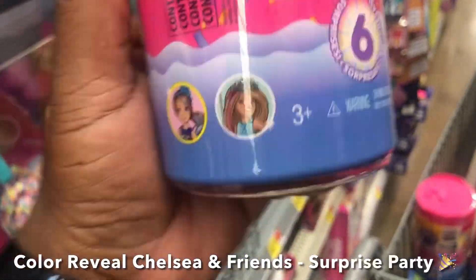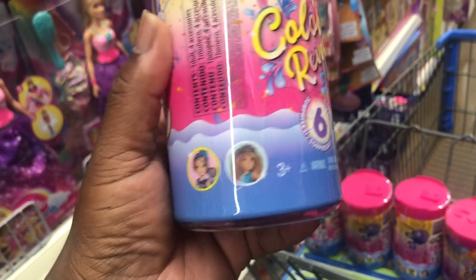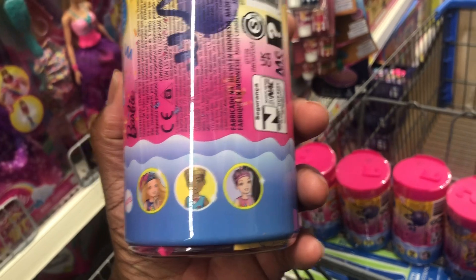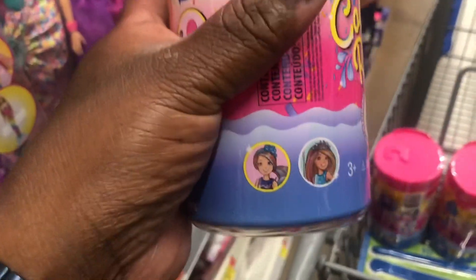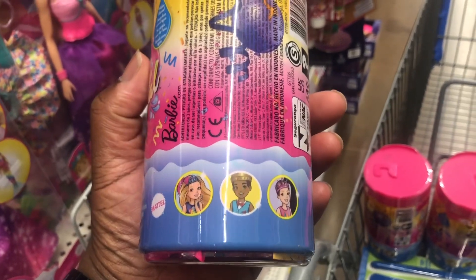Allegedly the cheat code for Color Reveal is that you find all the codes that are different in the series, then count the number of characters, and then you should be able to find them.